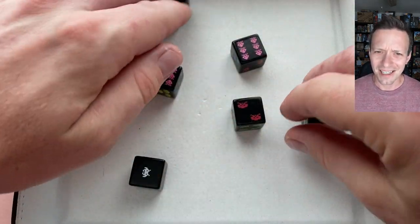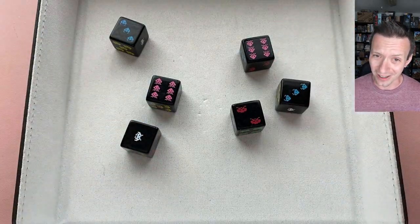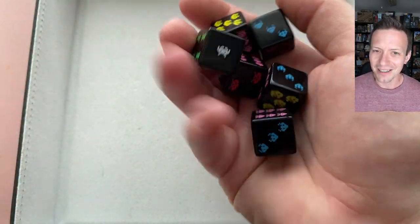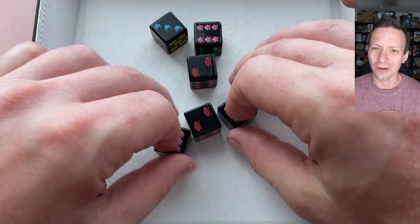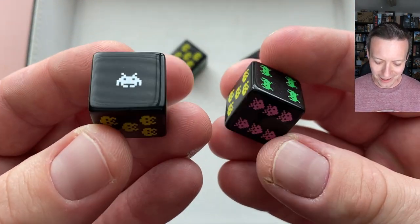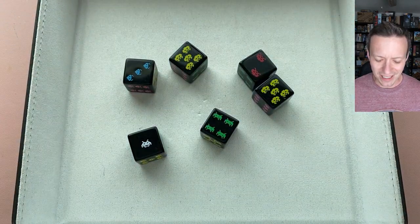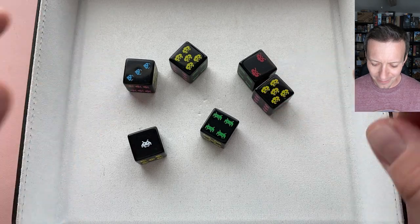It's just a fun little set — you can pick them up pretty cheap. MSRP is seven dollars, but I've seen them for four dollars and less. I've even seen them on clearance for a dollar every once in a while if you're lucky. So if you're looking for some fun sci-fi dice with a little old school vibe, it's the Space Invaders set — a lot of fun. Really like the look of them, easy to read, the numbers really pop.